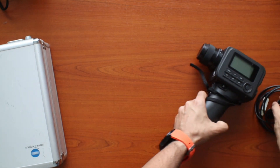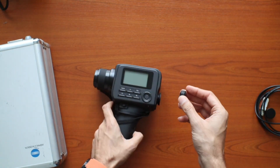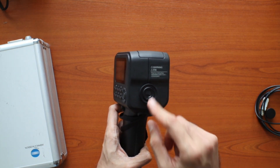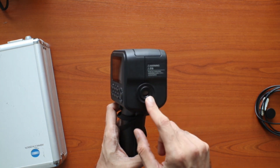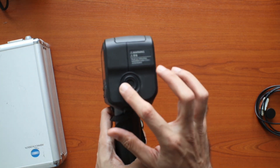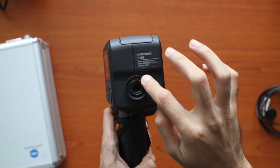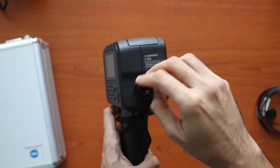Let's talk about the ND filter. This eyepiece ND filter is useful to block the amount of light that you see, especially when measuring into direct light, to prevent eye damage. All you have to do is screw it on at the back of the lens.